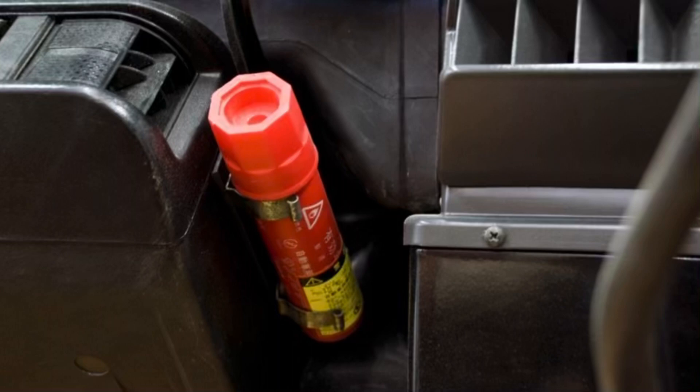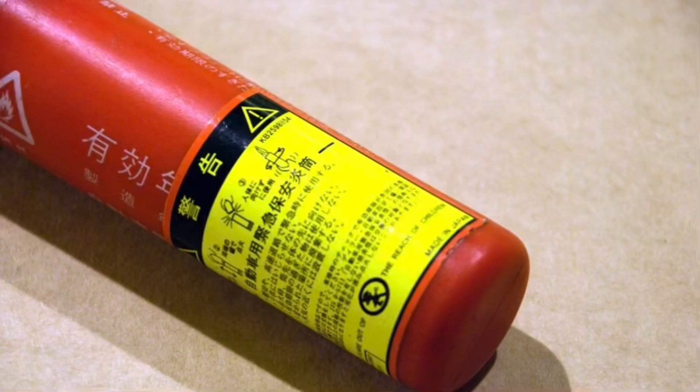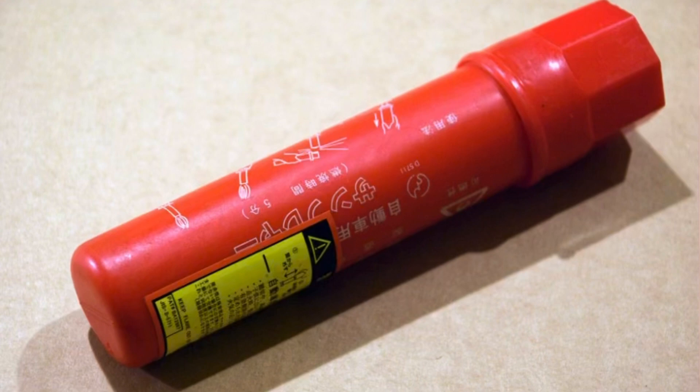The JDM emergency flare. I don't know if a lot of people know about this, but in Japan all the cars are fitted with flares. Originally these flares were the incendiary type - the fire type. So basically you strike them like a match, they ignite and they burn for about 45 minutes to an hour with a bright red light and smoke in order to lead people to find you if you're lost or need rescuing.